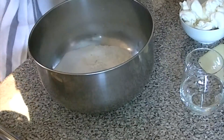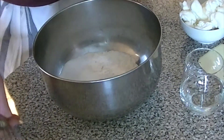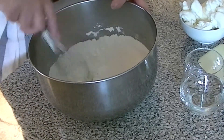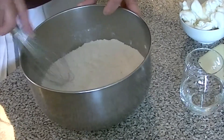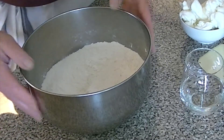We're going to be doing this with the biscuit method, so we're going to take the dry ingredients — the flour, the salt, and the sugar — and mix them together. You can push this through a sifter, or as I'm doing here, you can use a whisk to make sure the salt, sugar, and flour are evenly combined.